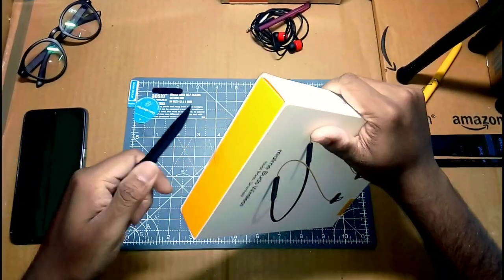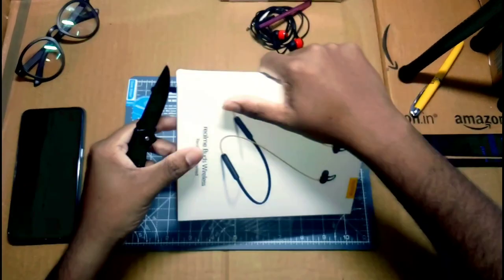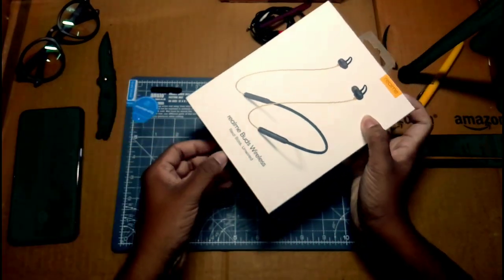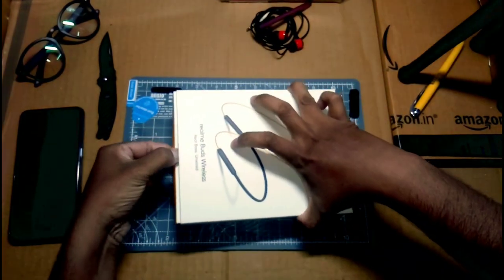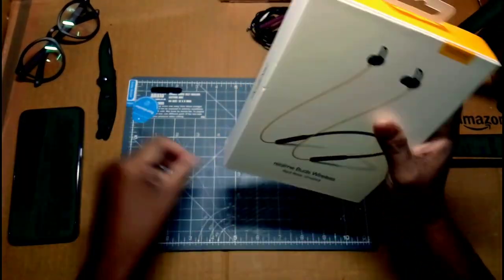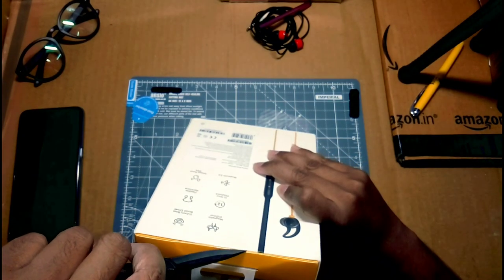I have the box here. You can see the seal on it. You just want to use the seal. You can also use the seal on the top and on the bottom. It is a tight packaging overall — you can see the quality packaging.